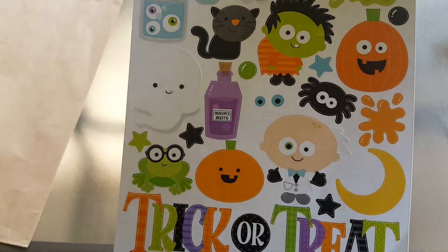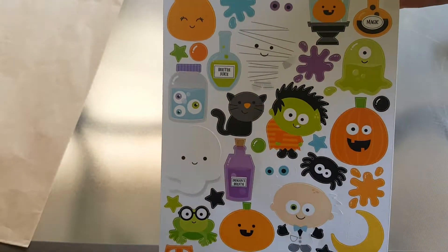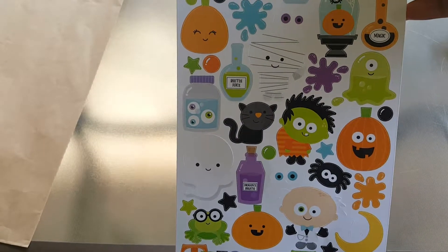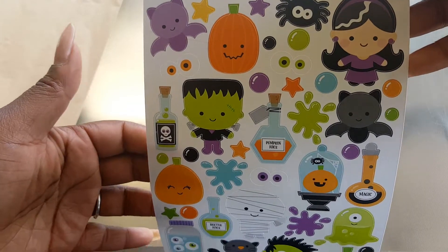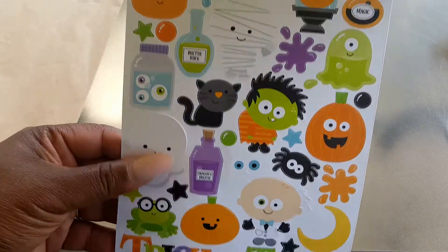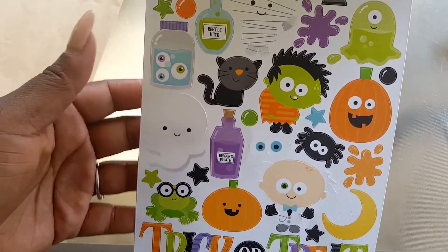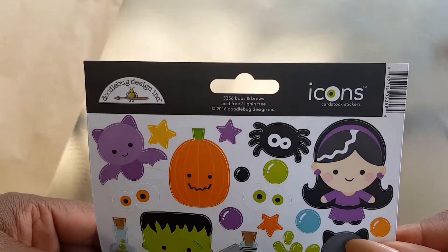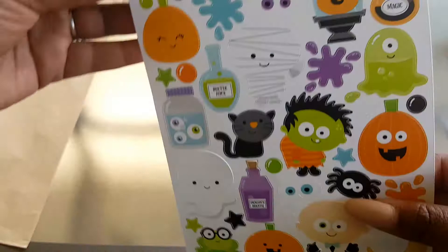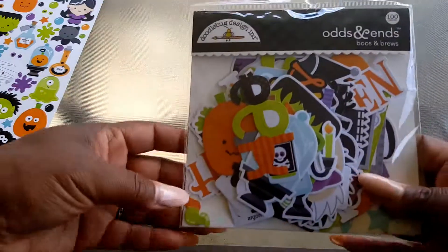Look at that — eyeballs in a jar, this is insane, y'all have to go get this! Like I said, this is the Booze and Brews and I'll put the link below so that way you can go check them out. Those are the stickers.